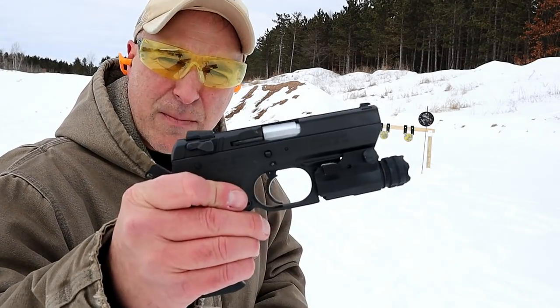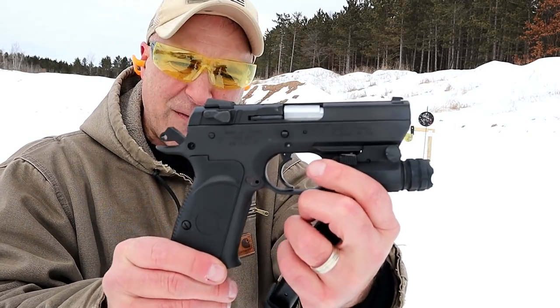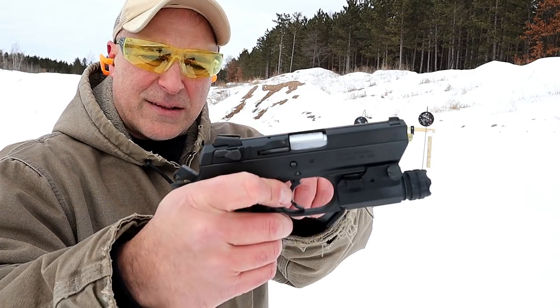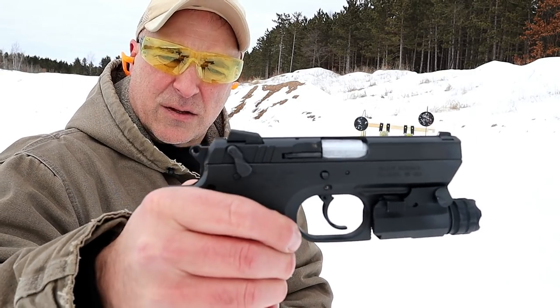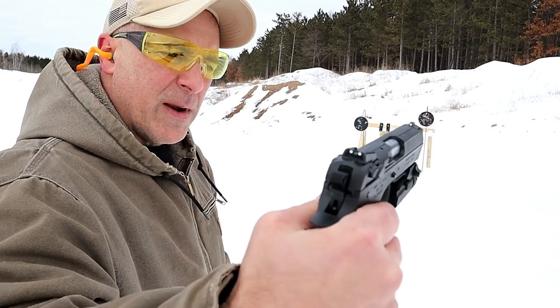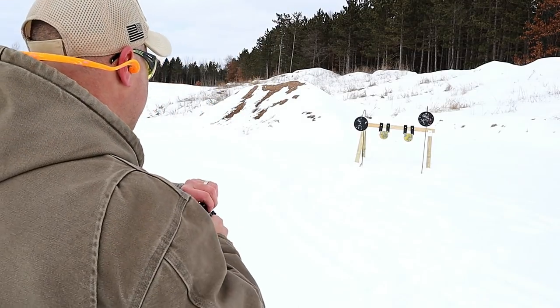The handgun I'm featuring today is a Magnum Research Baby Desert Eagle III in .45 ACP. It has a 3.85-inch barrel, a magazine that holds 10 rounds, and a slide-mounted decocker thumb safety — called a teardrop decocker. It renders the trigger useless and decocks the gun. Three-dot sights and an all-steel model, so it is heavy.